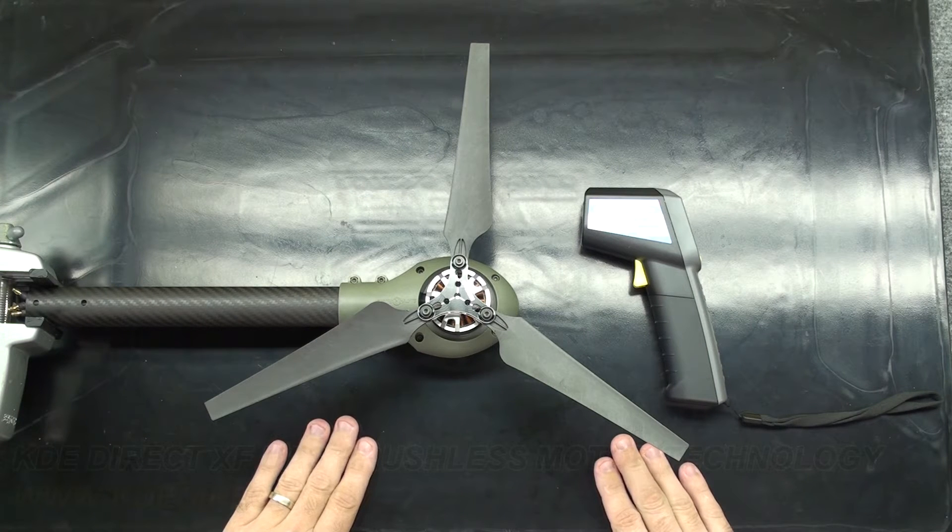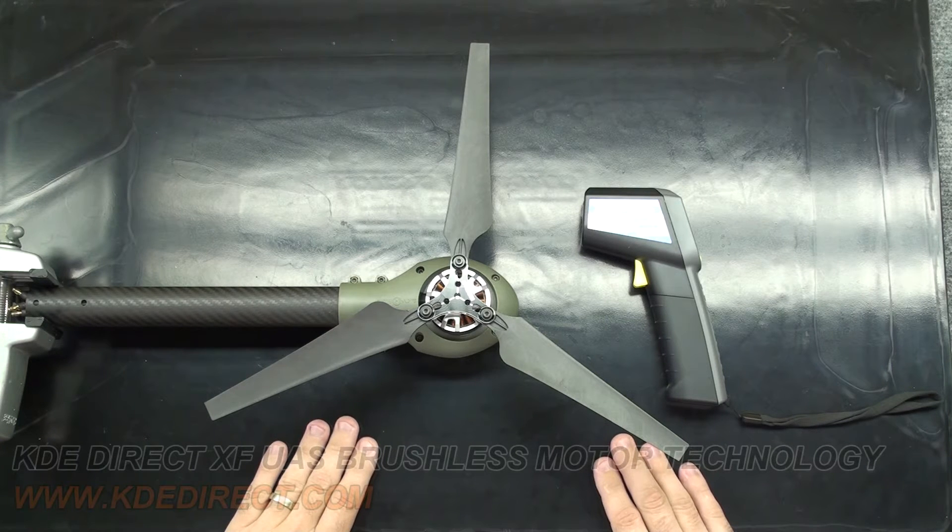Hello, this is Chris McVeigh with KDE Direct. Today I will be going over how and when to properly check your KDE XF series motor's operating temperature.